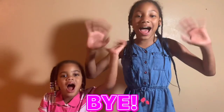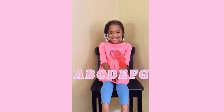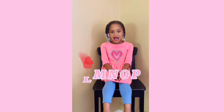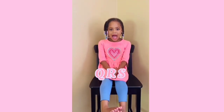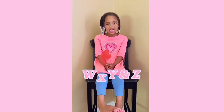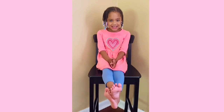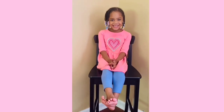Bye! Thank you for watching Jason and me! Bye!